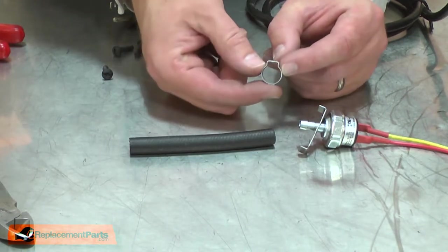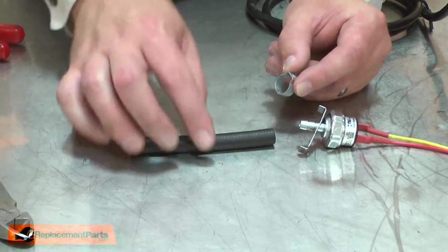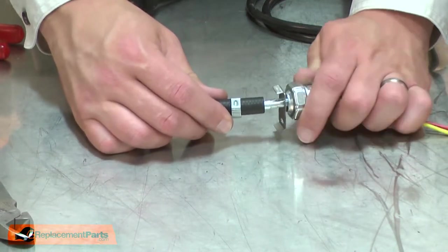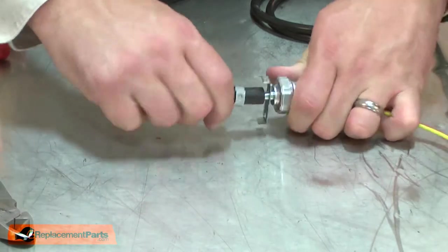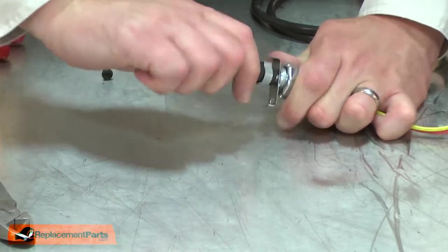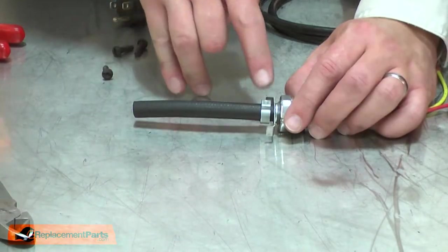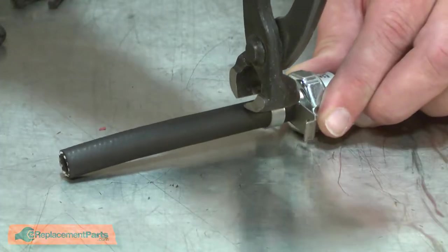To install the rubber hose to the pressure switch, I'll need a new crimp clamp. I'll place the clamp over the rubber hose and then install the hose to the nipple on the pressure switch. Once in place, I'll secure the clamp with a pair of end nip pliers.